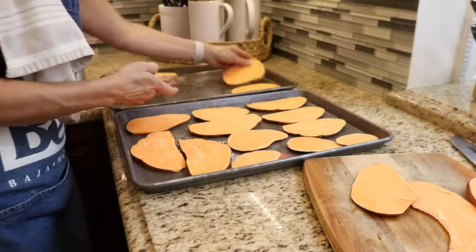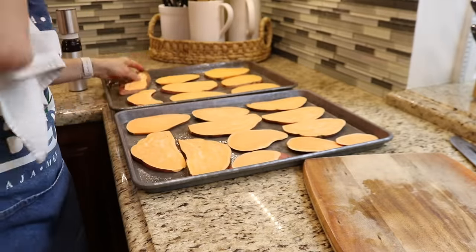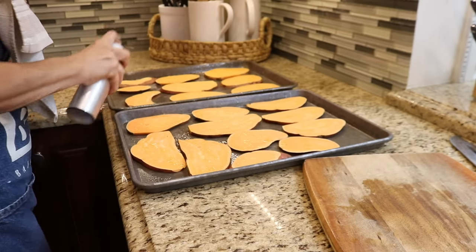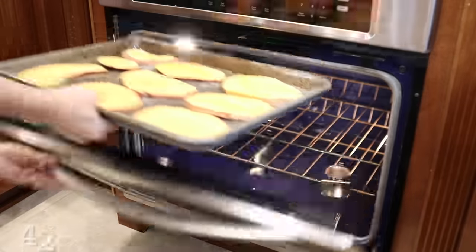Once all the slices are arranged in a nice even layer, I'll coat the top with avocado oil to keep them from drying out. I've preheated the oven to 400 degrees, and it'll take about 20 to 30 minutes to cook. Thinner slices take less time, so I'll set the timer for about 20 minutes.